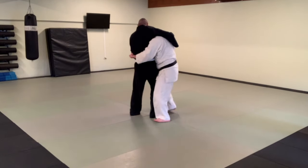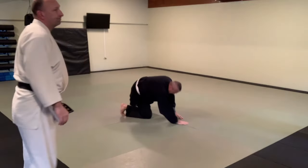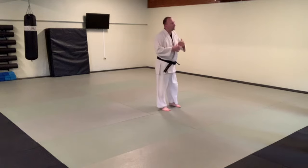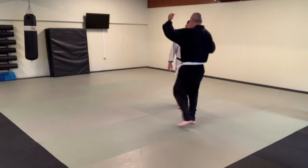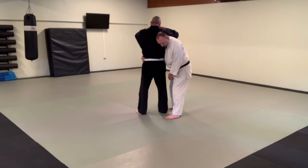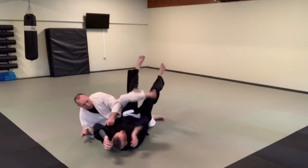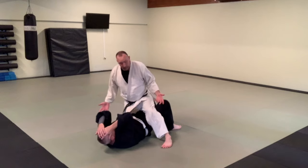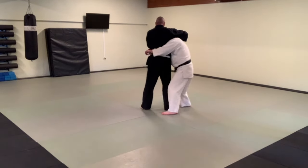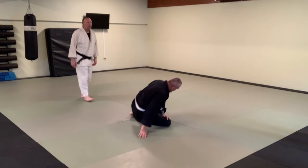Starting in position one, transition to two, and right back into Tani Otoshi. You can also do Tani Otoshi in transition from position two to position three. Starting in position one, boom — position two. Now instead of blocking with the rear leg, I'm going to step with what is now my front leg, and that becomes the block. The sit comes all the way over and I get to use a lot more of my weight — my weight in motion — so it's much faster. That is the far side, or position three, Tani Otoshi.